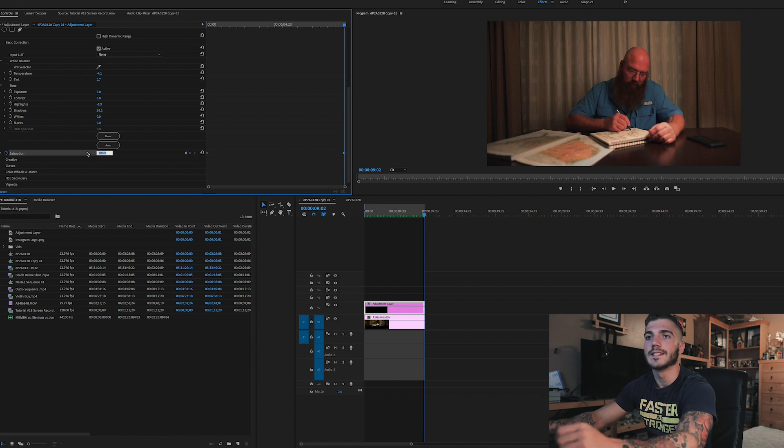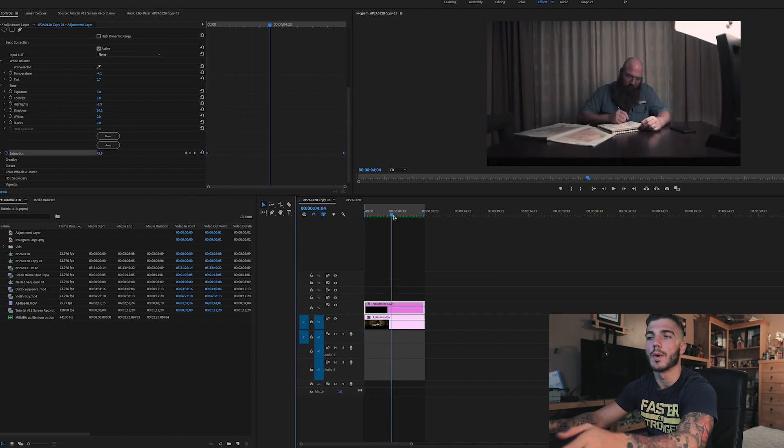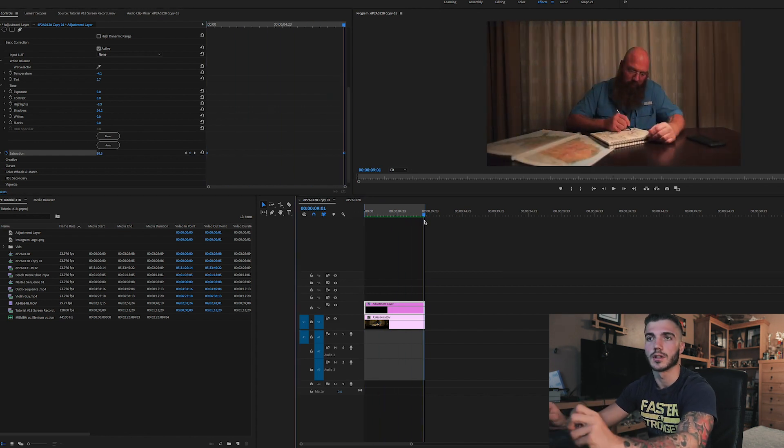Select saturation again and change the setting to 100. So the beginning is at zero — black and white — and at the end it's 100 for full saturation. That's how you get that black and white to saturated effect. It's just two simple keyframes, and then you're basically done.